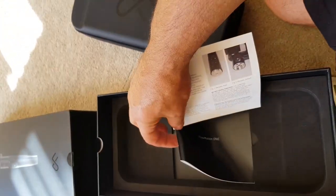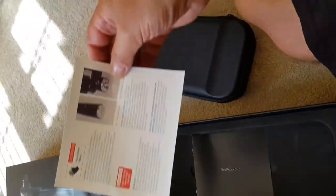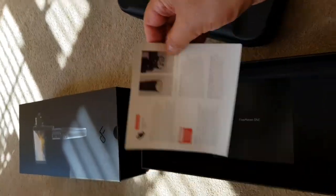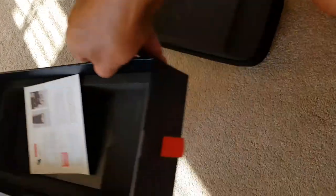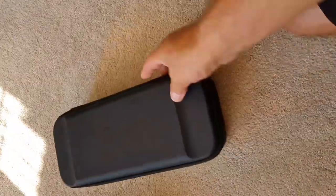Inside the rest of the box, got a little leaflet there, whatever that's about. I'll look at that later. So that's what's inside the box. Nothing else in there. Let's come to unzipping the actual device.